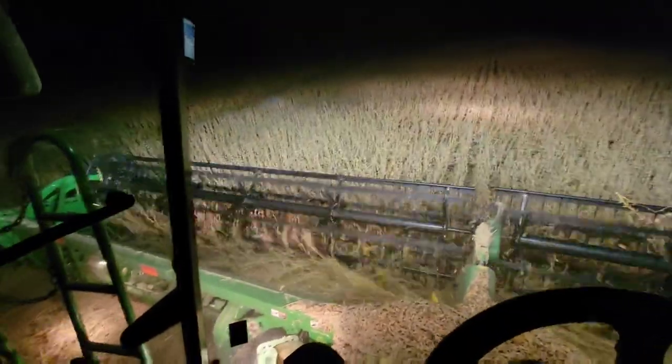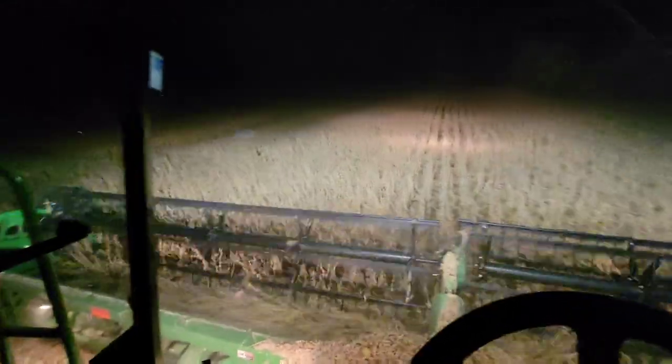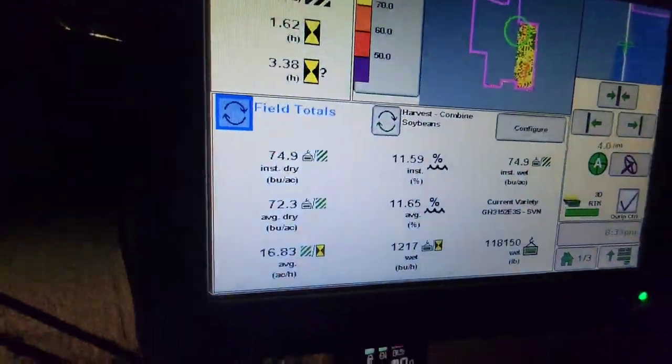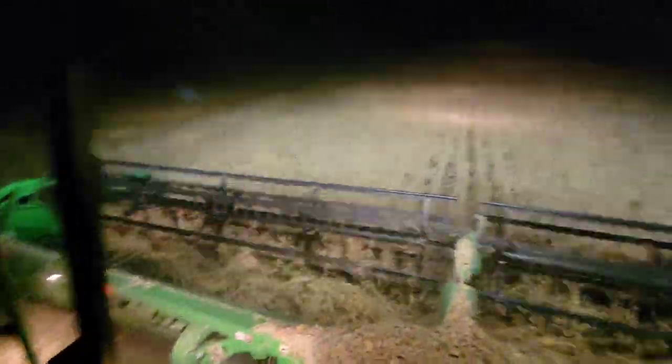Stupid beans wrapping on the reel — we've got to come out and pick them off. This field of beans I'm currently combining is averaging 72 and running spots in the 80s. This is the first field that I saw white mold in — one of the heaviest white mold fields that I saw. And I am just blown away by how good these beans are. That puts my mind at ease because I was really worried we were going to have some 30 and 40 bushel beans where we had white mold, but they're quite a bit better than that.